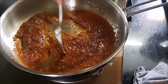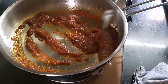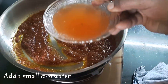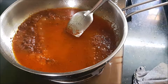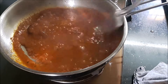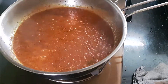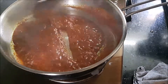Once you see the oil floating on top, it's time to add about a small cup of water. We're doing this to cook the masala thoroughly and to ensure that the raw smell does not exist. In goes a small cup of water — cooking it again.